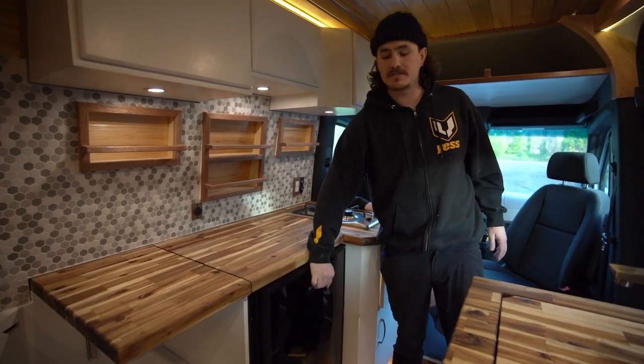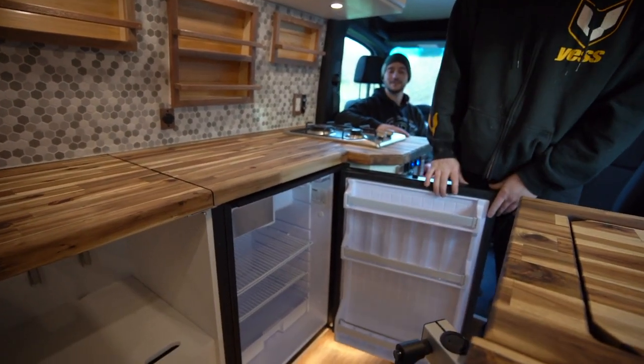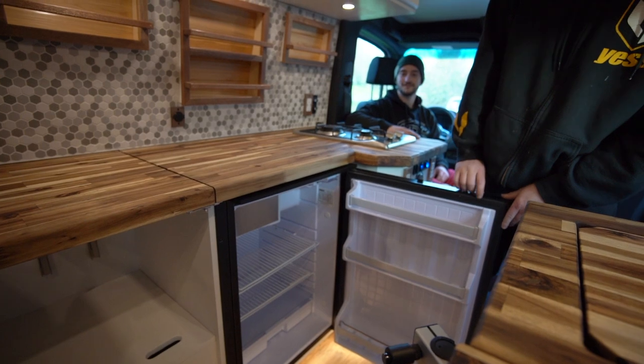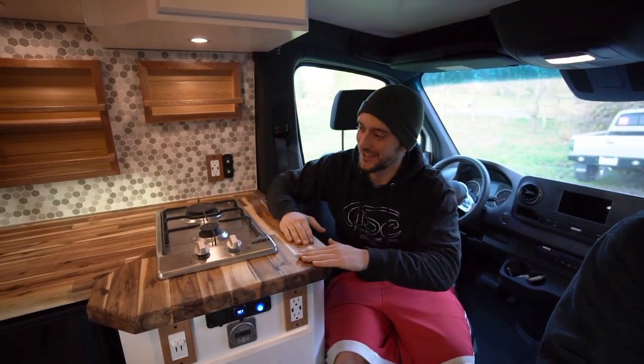This fridge is huge - if you want to store cold foods or freeze them, this is a fridge-freezer combo from Isotherm. This is the industry-leading fridge when it comes to an upright sealed storage solution.